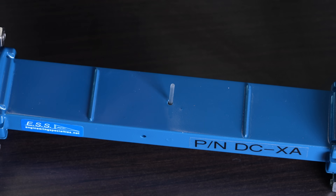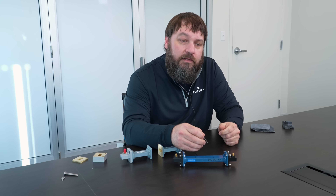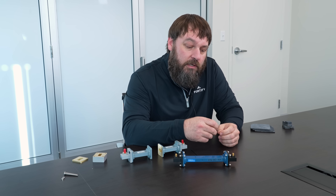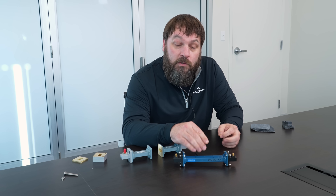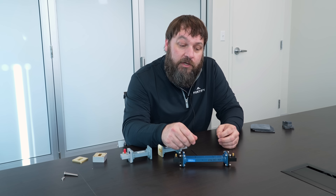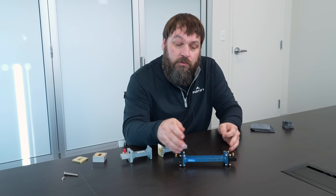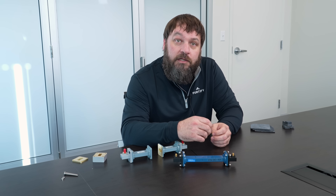So that's like an initial calibration check, just to verify that the system's working as it should be. Exactly that. And because all we're looking at here is a resonance, you don't need to do any calibration of the network analyzer cables or of the waveguide structures itself. It's just a turn on and go.